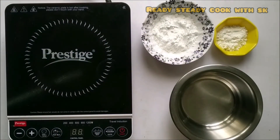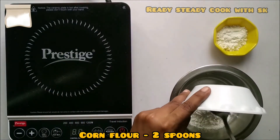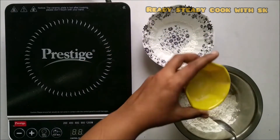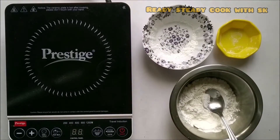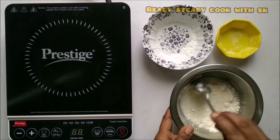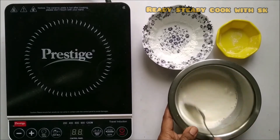Now, we have to take around 2 spoons of corn flour and 1 spoon of maida. Add some salt to it. Add in some water and mix it. The batter has to be on the thinner side — it must not be thick, or else the coating will be very thick.